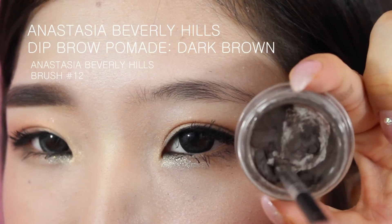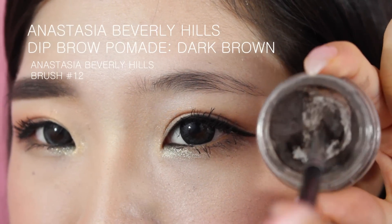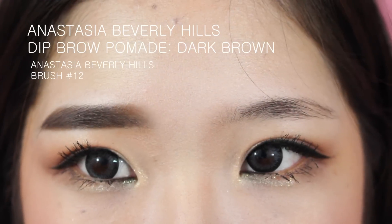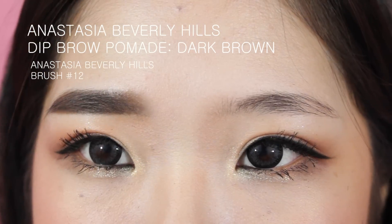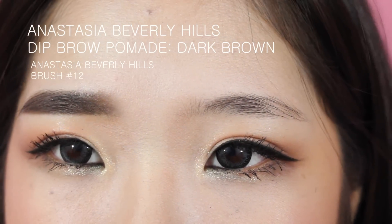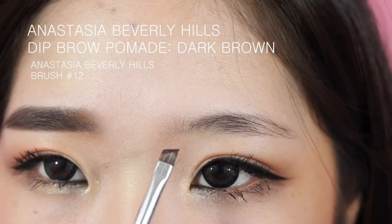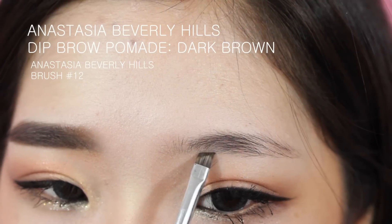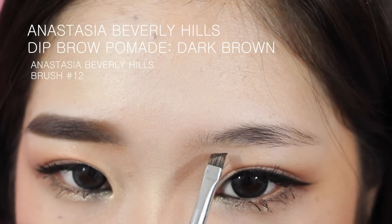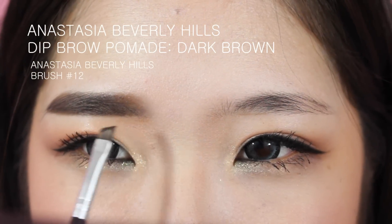I'm going to press the brush back and forth to coat both sides. When you have a new Dip Brow it's practically like a gel liner, so you want to be more careful — it's really pigmented. I suggest you run it back and forth on the back of your hand and use a really light hand, because it can be very dark when you first get it. I'm starting at the bottom and mapping out the bottom of my brow.